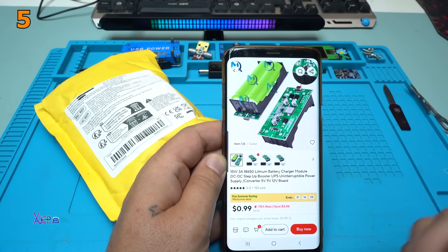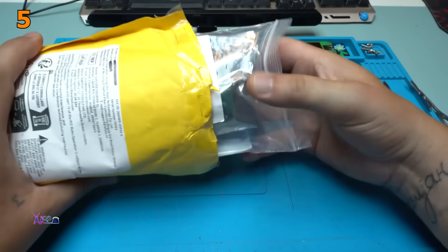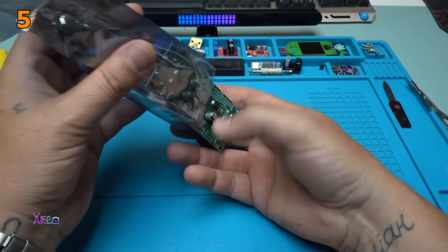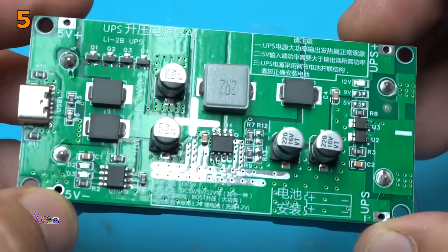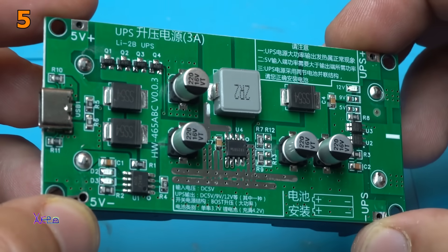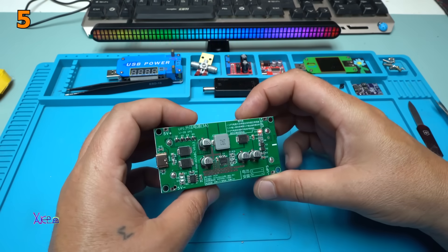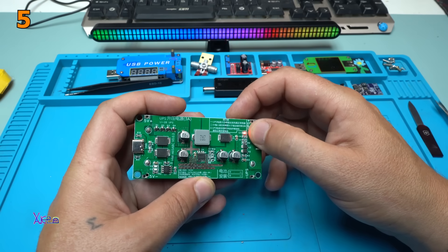Take a look what I found online. This UPS board is a DC-to-DC power supply for your router or other devices. It's already turned on and it says it's giving 12 volts, indicated by that red LED light.